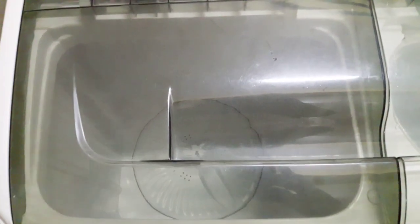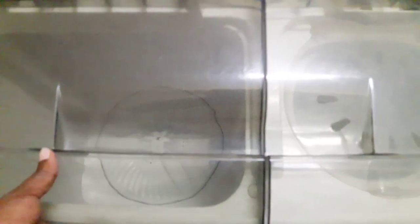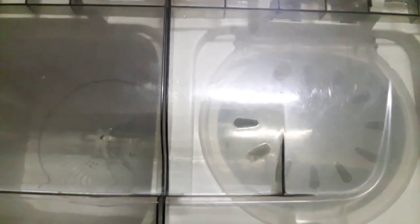When you want to use fabric softener, clean and rinse your clothes normally, and in the final rinsing water add your fabric softener, then go ahead and spin your clothes. The best detergents to use with these washing machines are machine wash detergents — they will enable your machine to operate perfectly and for longer.